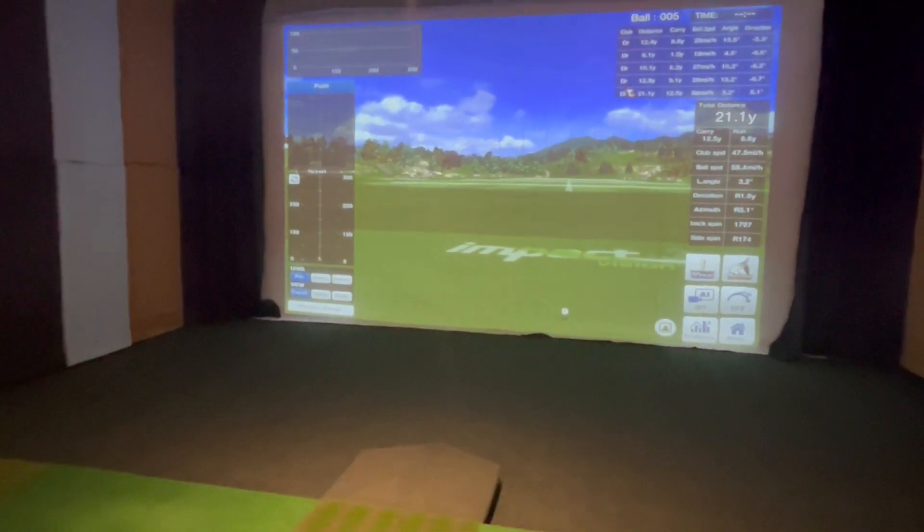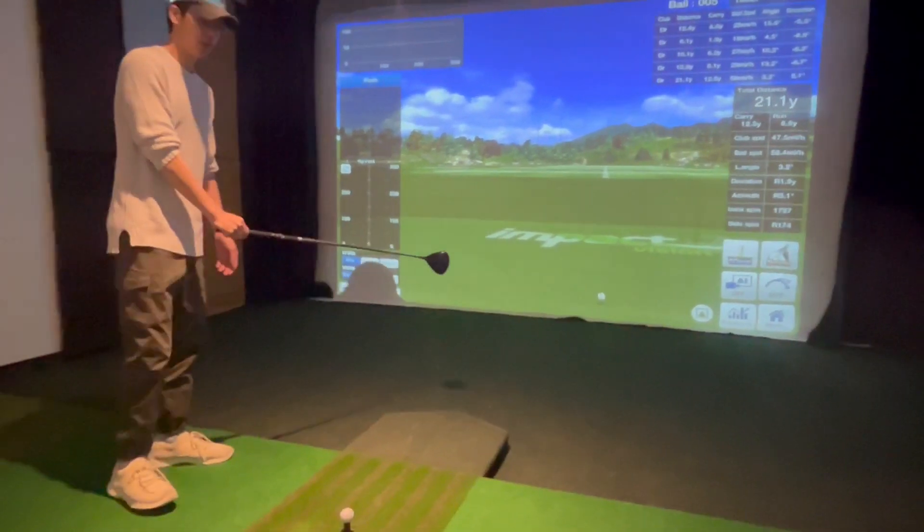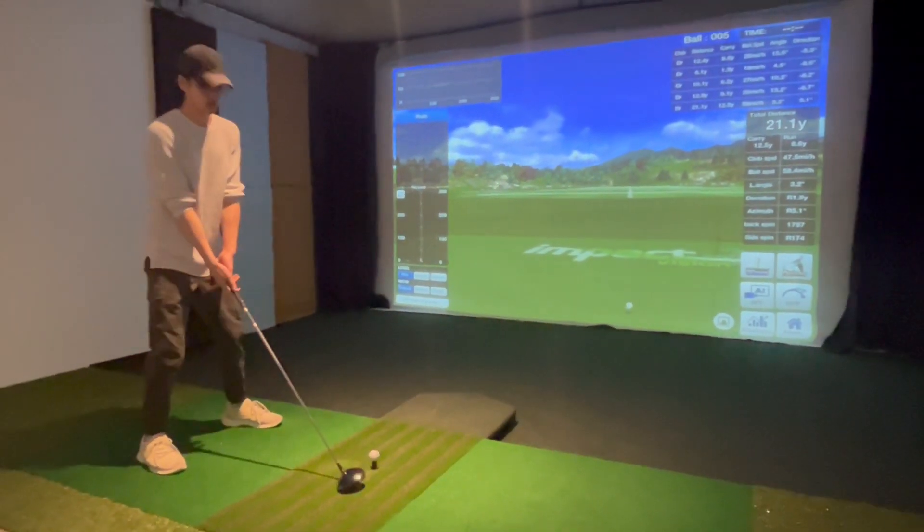After you hear the ding, you can see that the red cross is no longer above the ball. That means the sensor is recognizing the ball, and all you have to do now is just hit it.